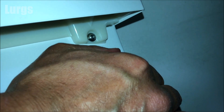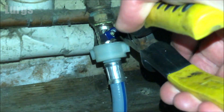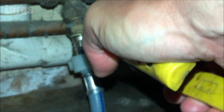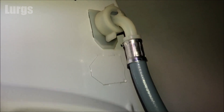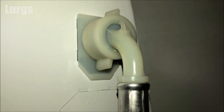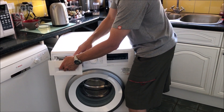Remember to turn the mains cold water feed back on. Do that slowly because you get a big surge of pressurised cold water. You're checking for any leaks — and this one is looking pretty good.